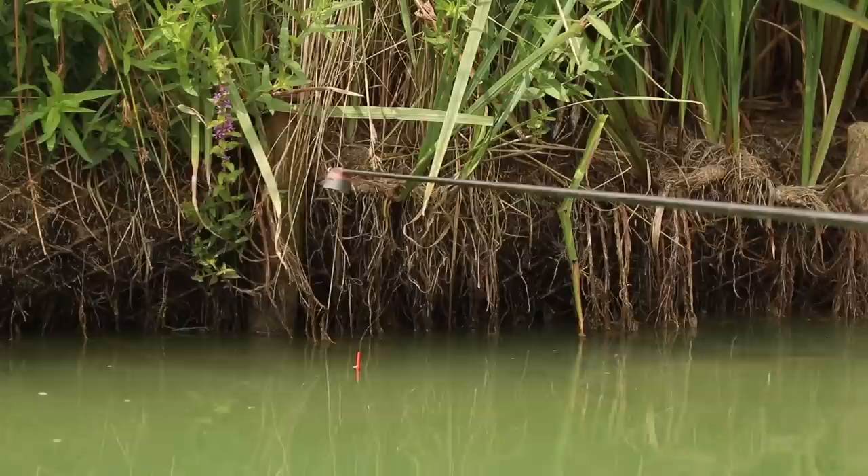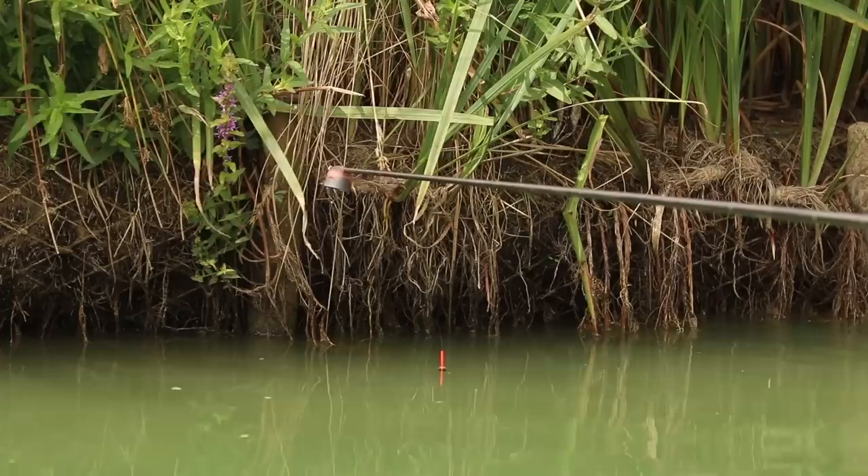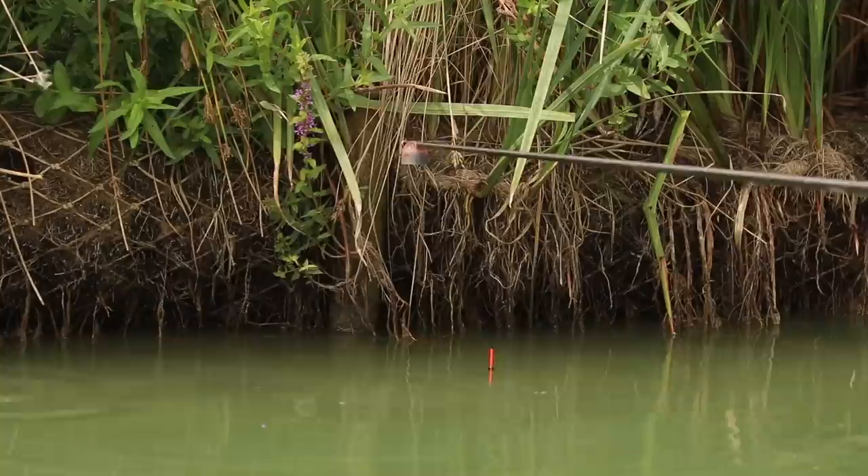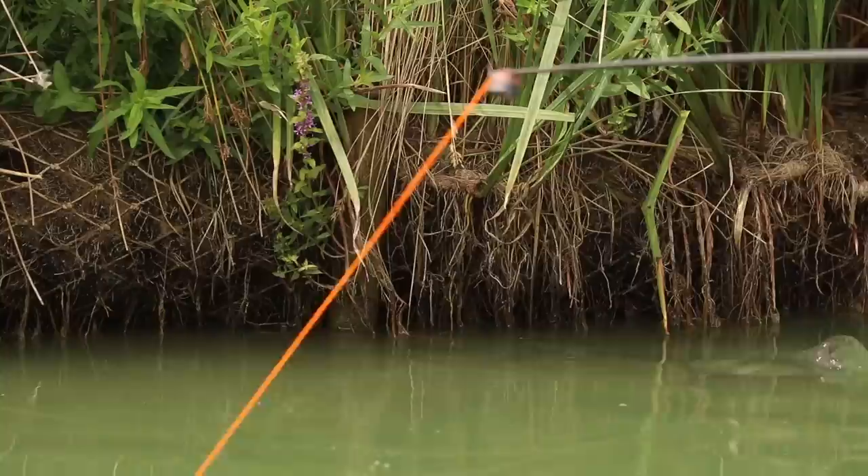I think the fish just feed more positively on dead maggots as opposed to live maggots. I'll never fish a single dead red — it's always two, three or four. They don't wiggle so they'll never mask the hook, and they feel safe as well. You can see another one down there, see its tail up in the air, fish swirling around — there's plenty of fish there, just getting them to get their heads down.